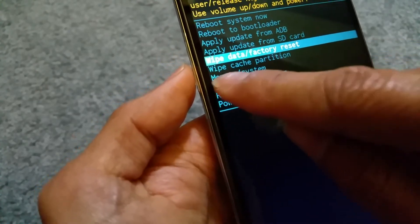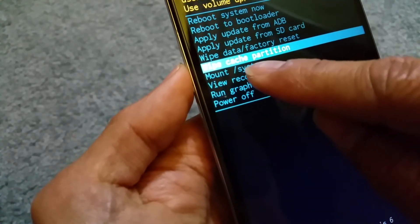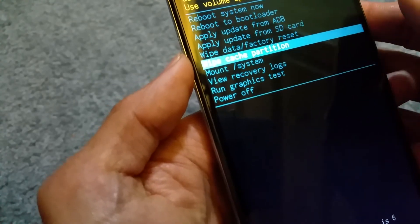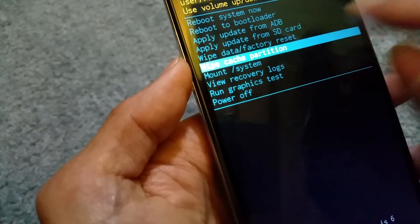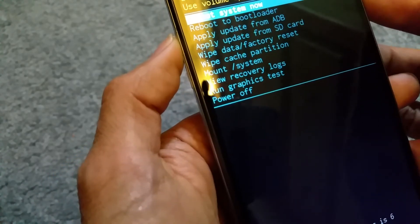I also forgot to mention — if you want to wipe the cache partition, you can do that here and it will clear out all the cache. When you do that, it's not going to erase any of your data at all. It just wipes out the cache.